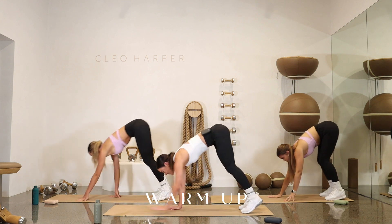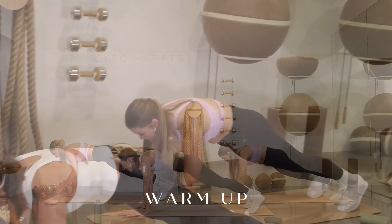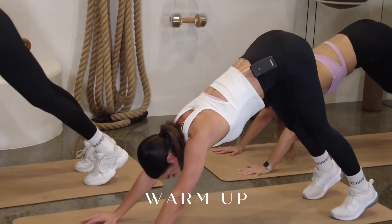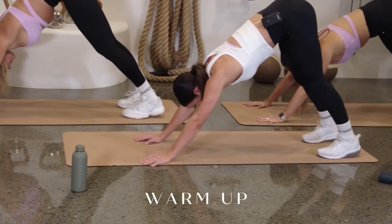Let's inchworm it out into a high top plank. Holding that core nice and tight. Squeeze those glutes. Squeeze those inner thighs. Hold here for three — in two. We're going to shoot those hips to the sky, and one. Let's go to a down dog. Inhale, hold here, pressing those heels down to the earth.